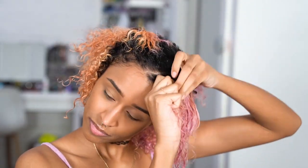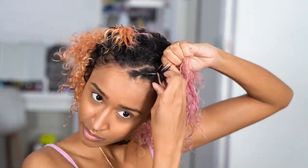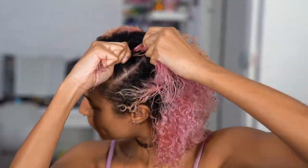Once everything's sectioned out, I'm doing a Dutch braid down the center of the section, ending at the back of the section, and continuing into a regular braid. It's so much easier when your hair is damp, detangled, and has the gloss over cream in it, and it also lasts a lot longer without frizzing when you do it this way, which I love because I spend so much time doing my hair and I want it to look good for as long as possible.